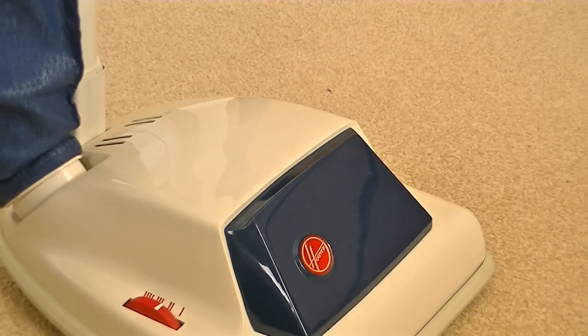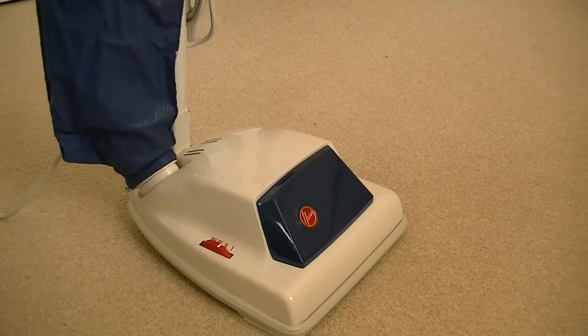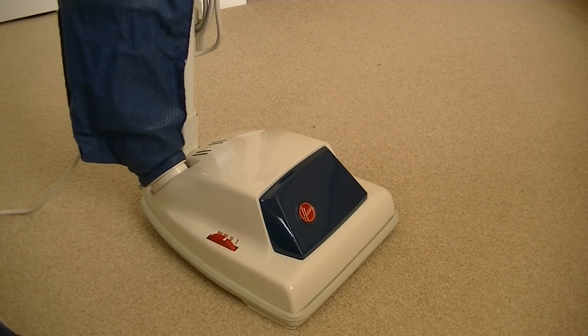Hello everyone and welcome to iBasiac. Some of you who follow my channel may have seen me unbox this vintage but unused Hoover Junior. I've had it for weeks and weeks and it's just been stood in my house doing nothing.